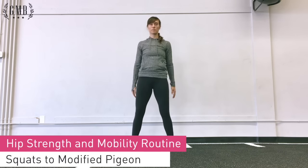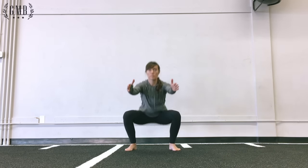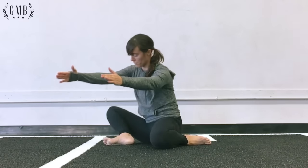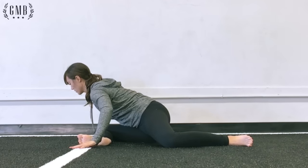Next up in this hip sequence, Rose goes from squats into the modified pigeon stretch. For the squats, keep your chest up high, weight in the middle of your feet to your heels, and sit back. This will give you a nice warm-up before you go into the modified pigeon stretch.